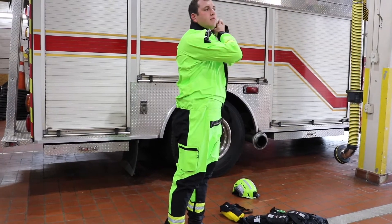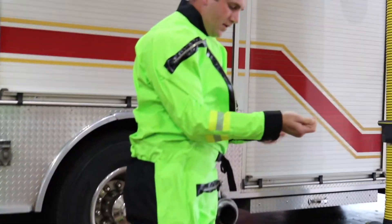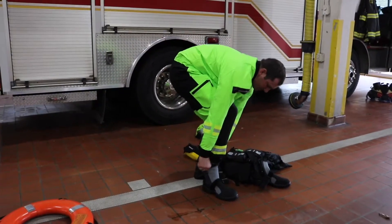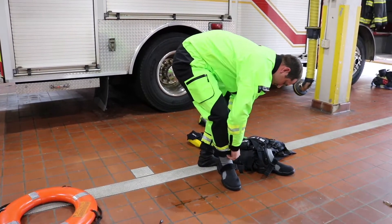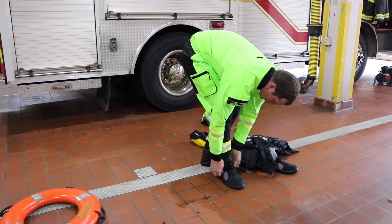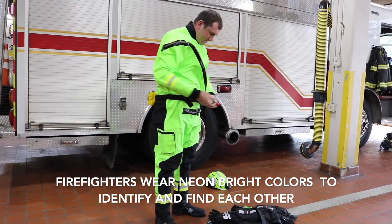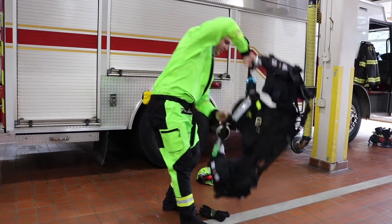There's a neck seal and wrist seal. Just like our structural gear, there's no exposed skin other than our faces. Bright colors are for identification and to be able to find each other in any kind of situation.